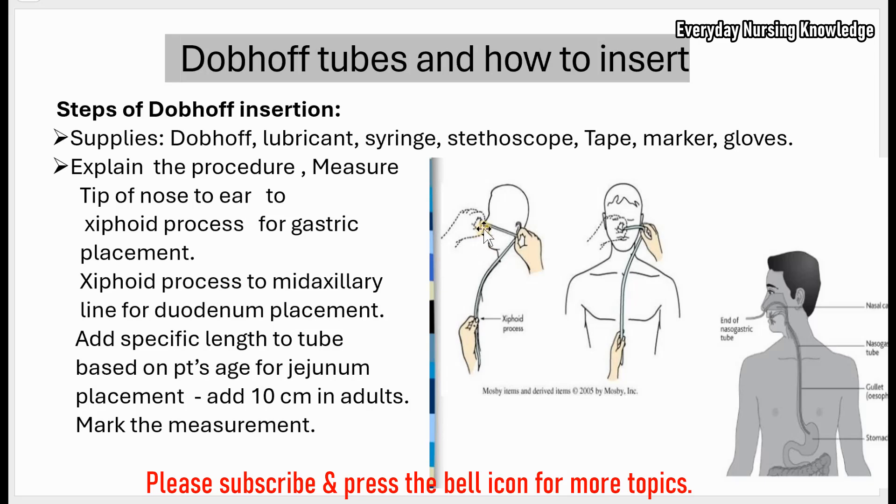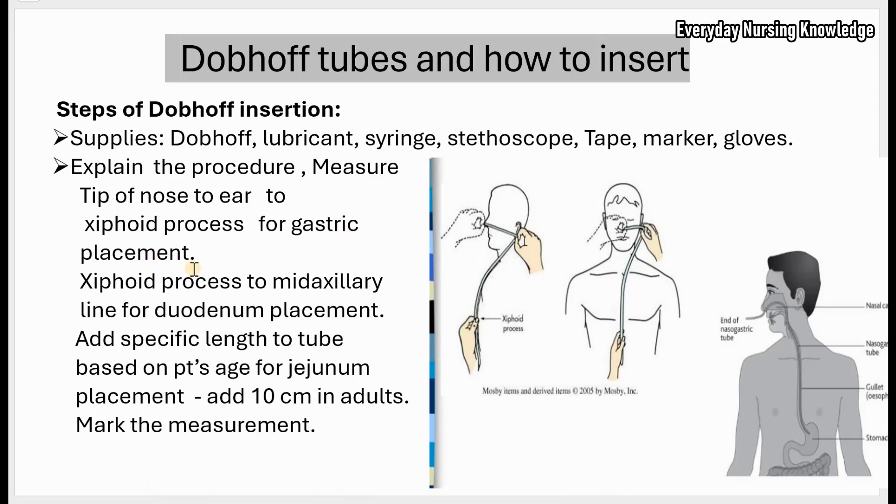Now get the measurement. For gastric placement, measure from the tip of the nose to the earlobe and to the xiphoid process. For duodenum placement, from the xiphoid process measure to the mid-axillary line, then mark the measurement. For jejunum placement, add a few more centimeters — for adults, 10 more centimeters from the duodenum placement mark.